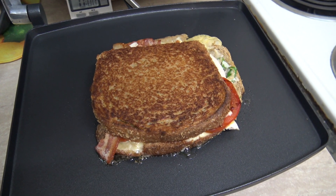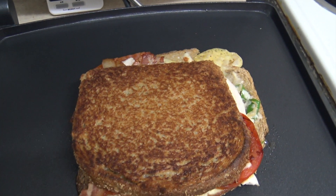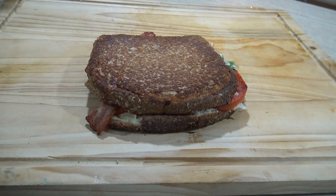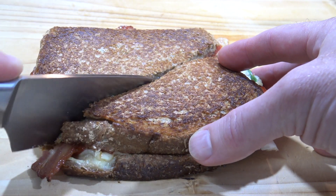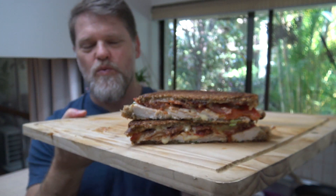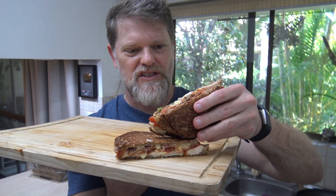Oh look at that — looks like I've had a bit of a blowout on this side, that's what happens when you buy cheap bread. So let's dive on in for the old chicken, bacon, cheese, tomato, little bit of spring onion toasted sandwich taste test. There we have it — let's cut it in half. Okay, I never said it was going to win any beauty pageants, but like I said, it's not all about how you cut things up, it's about how they taste.